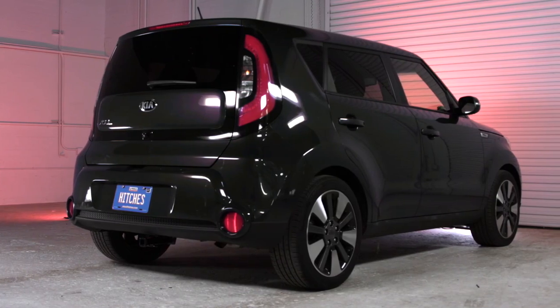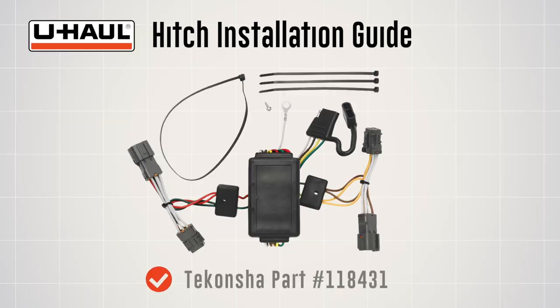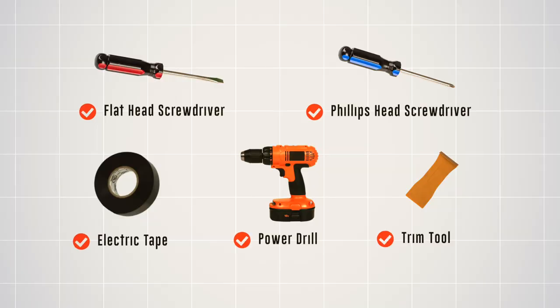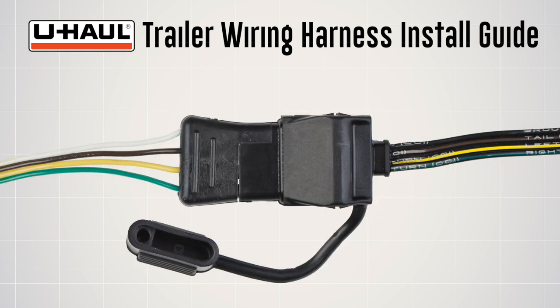This installation guide is for a Kia Soul. The part installed in this video is a Tekoncha model 11843, one custom 4-flat wiring harness. You will need the tools seen here to complete this installation. 4-flat connectors are needed to connect a tow vehicle's operating lights to the operating lights of most non-brake trailers.